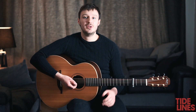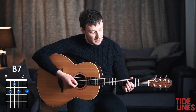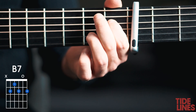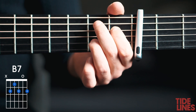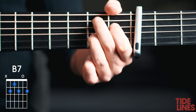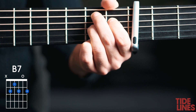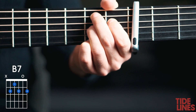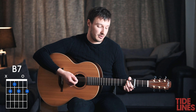The last chord we're going to go through is the B7. For this one we have our first finger on the fourth fret of the D string, then the second finger on the fifth fret of the A string, third finger on the fifth fret of the G string, and the fourth finger goes on the fifth fret of the top E string. For this one we're going to mute the bottom string with our thumb.